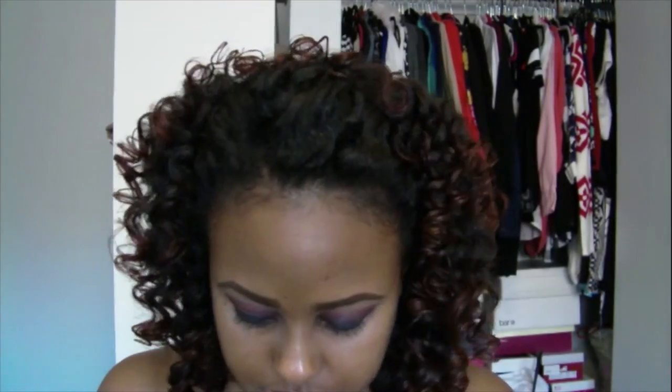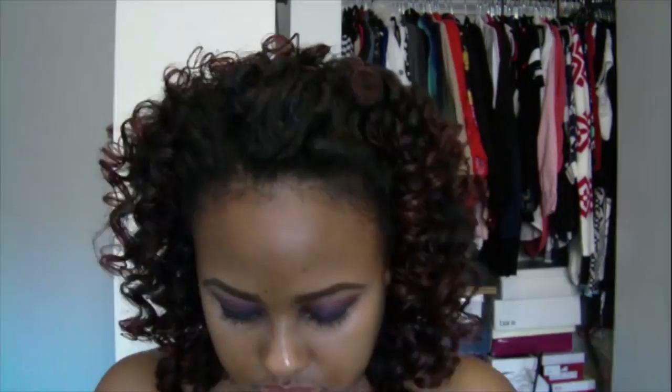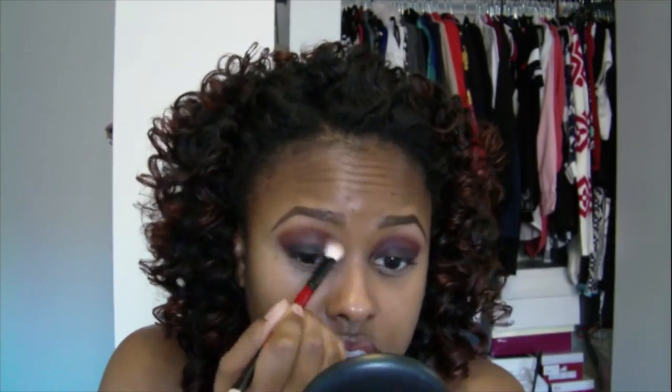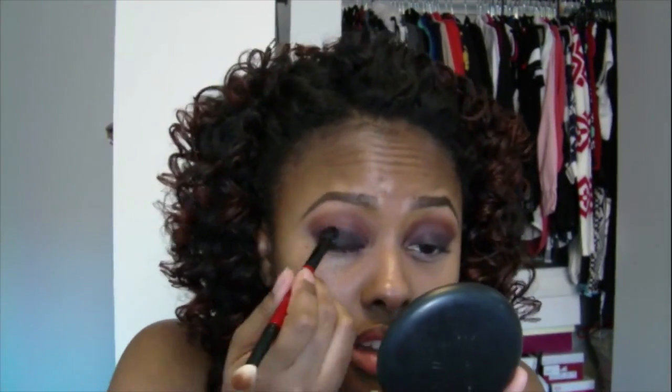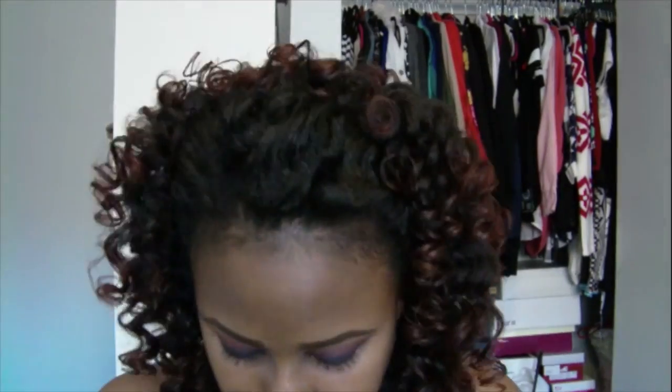Now I'm going into my Coastal Sense 252 palette and I'm taking this orangey brown and putting that right above the light purple color, kind of blending it in a little bit. This will give it a nice orange fade and it just ties the whole look together very nicely. Then you're going to see me go back and forth to blend and intensify that deep plum color on my eyelid.